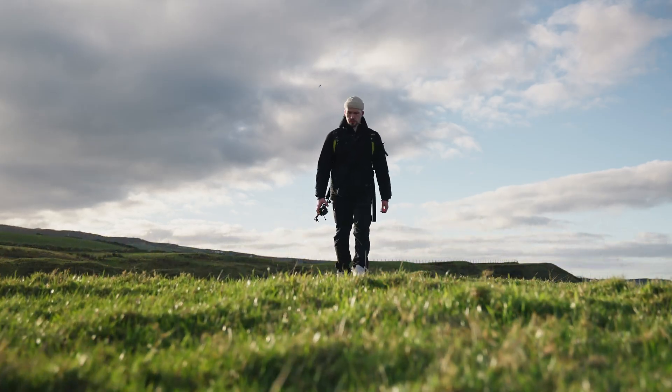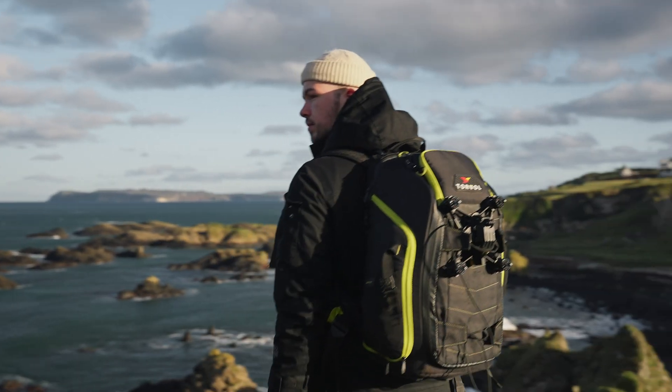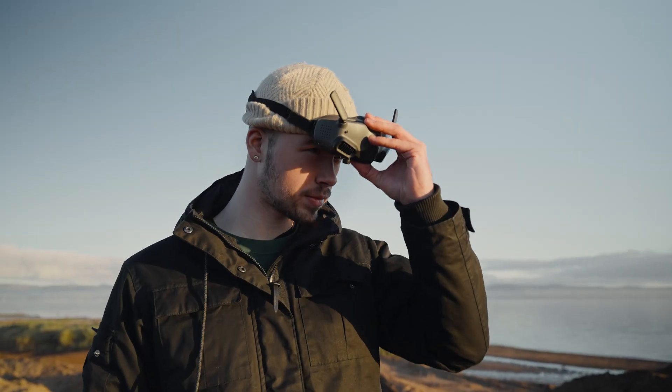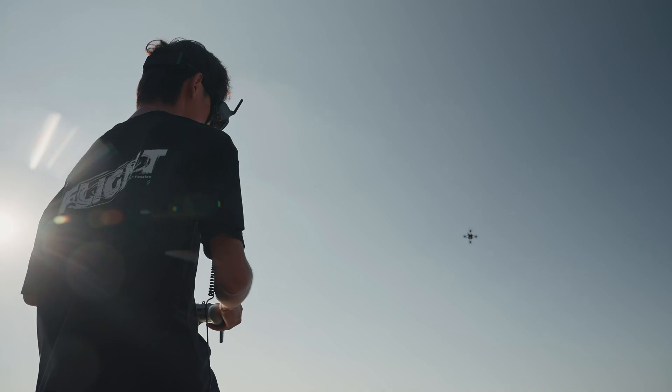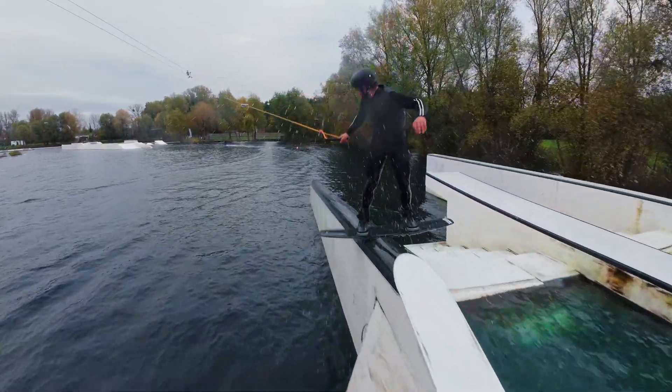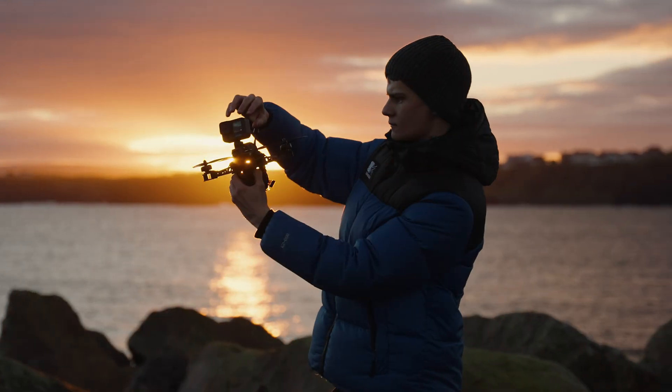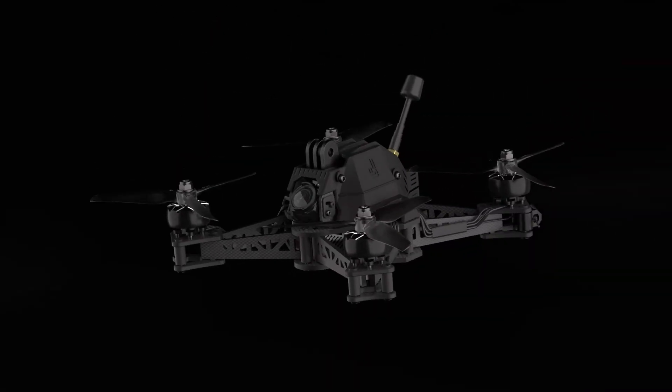As cinema has evolved, so have we. A new category of FPV drones needed to be born, crafted for one singular purpose: to create. A drone in a league of its own. Introducing the Afterburner.